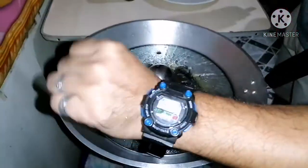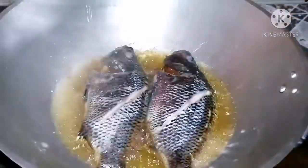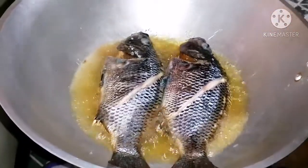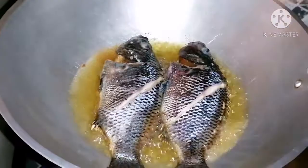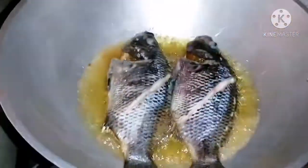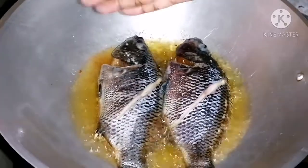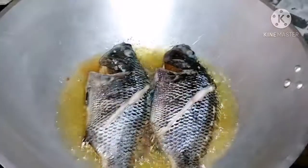Time check — pagkalipas ng 3 minuto o 4 minutes, balikan natin yung tilapia. Ang kagandahan ng naglalagay ng asin — tips ko lang — 75% pag nilagyan mo yung mantika ng asin pag nagprito ka, 75% to 80% hindi didibigit yung tilapia. Promise, Kuya Kusina.